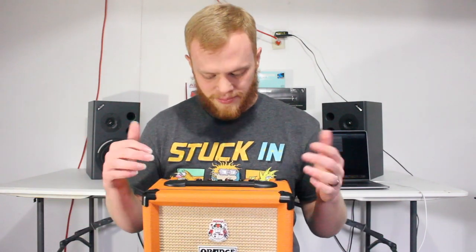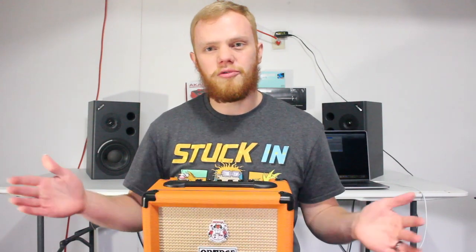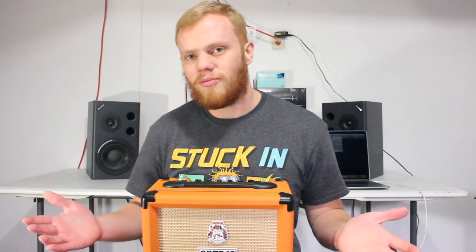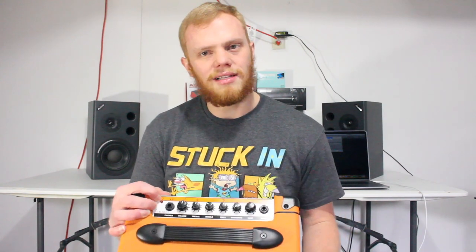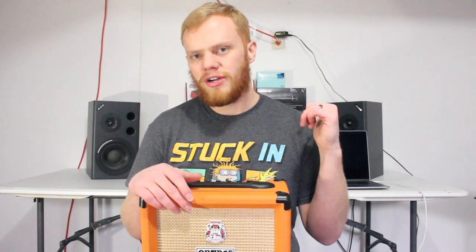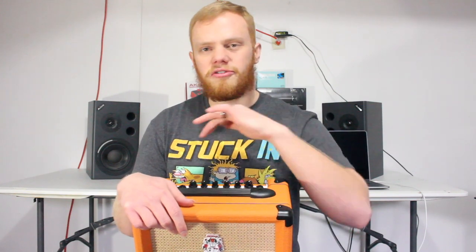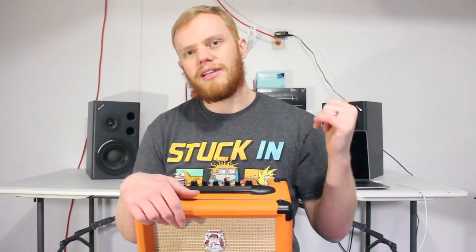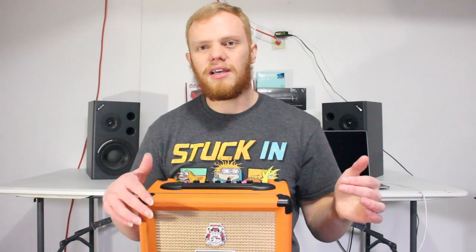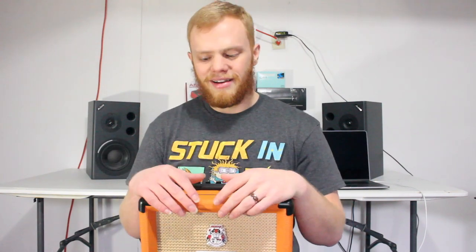It's a great amp — you can get a lot of cool sounds out of it and really push the volume, but if you don't want to blow everyone out of the house or scare your cat, the headphone option is there. I'm going to run it through an SM57 into Logic Pro, and then I'm going to do the same thing but through the headphone output — so you get what it sounds like mic'd up and also what it sounds like through the headphone jack. Both are very different sounds and both are great.